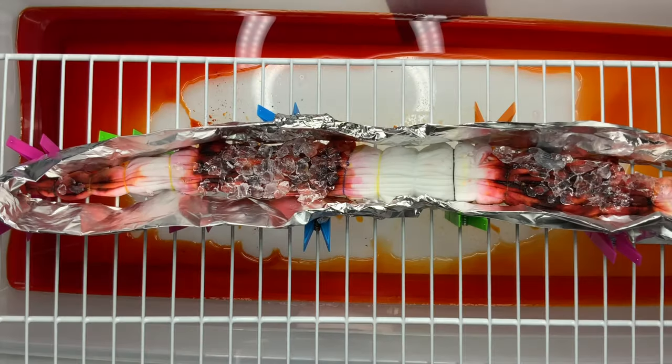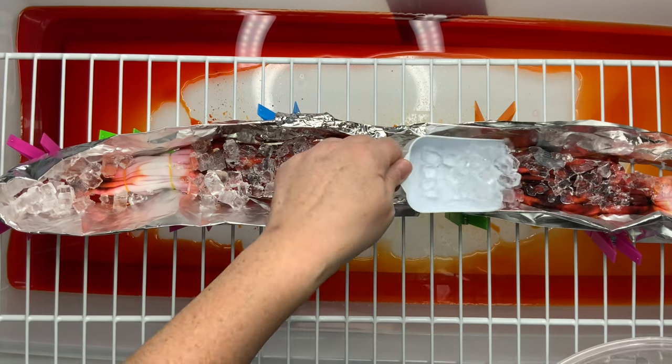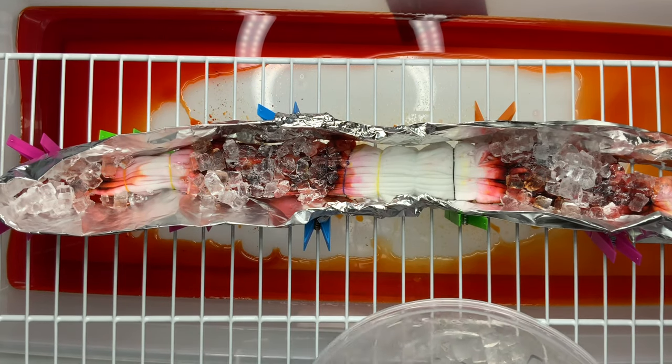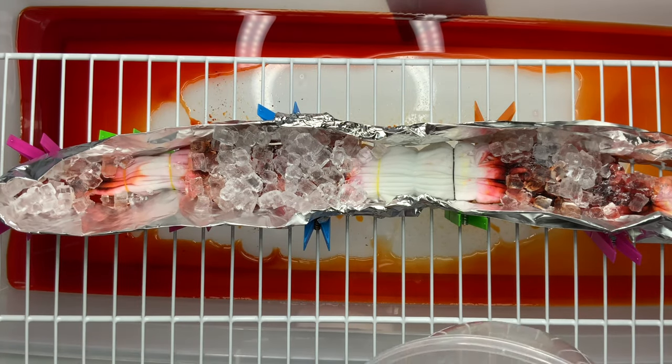I came back after a couple of hours and noticed there's still quite a bit of dye that's not dissolved, so I decided to add just a little bit more ice. Then I set it and forget it — I let this shirt batch for 48 hours.